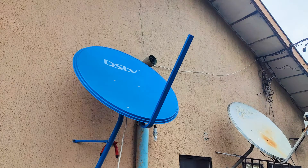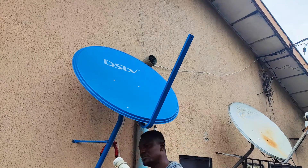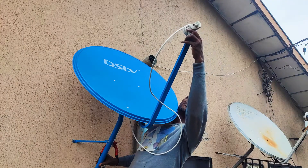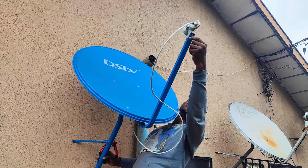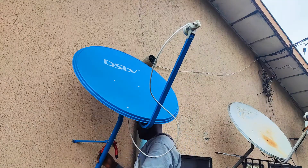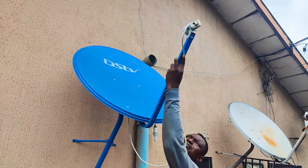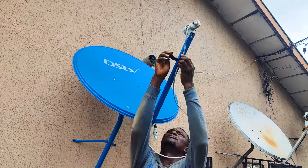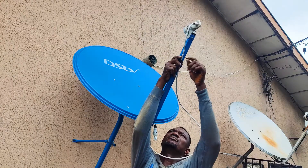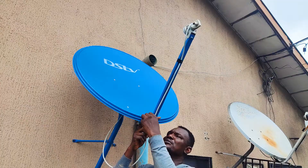I'm going to reattach the LNB cover — the LNB has a static setting so touching it won't change its orientation. Done with the LNB sealing. I'm not going to apply pressure on this cable — I'll roll it around the mount to avoid wind stress and keep the dish stable against wind. Keep another run straight down.